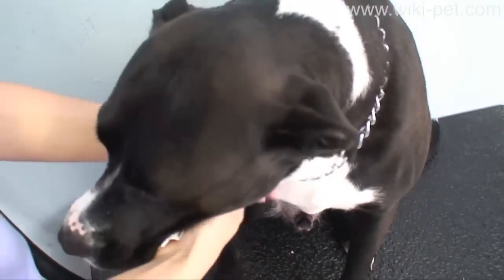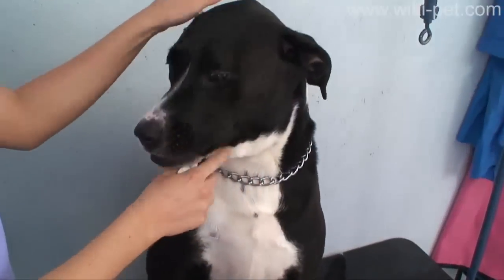Repeat as needed. If the condition persists, see your vet. Remember to end on a positive note with a scratch behind the ears or a favorite treat.